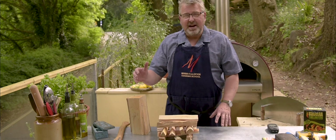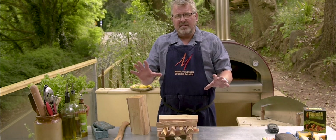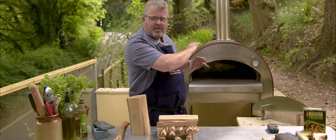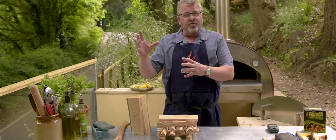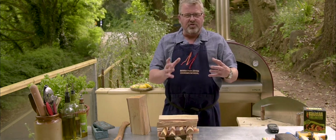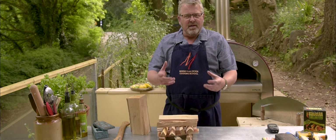Hello, welcome to Wood Fired Weekly with Manor from Devon. Today we're going to be doing a little technical video and we're going to be talking about lighting the fires. We're going to do this in the Alfa, a classic stainless steel type oven. We're also going to be firing up a Morso, Danish cast iron, and we're going to be using the Bushman, the traditional refractory oven — and they're all slightly different in how we need to fire those ovens.